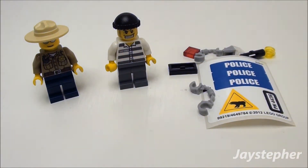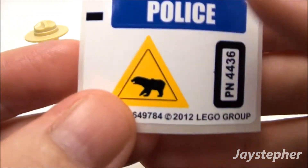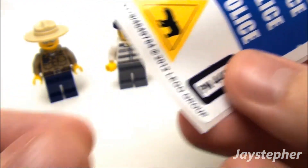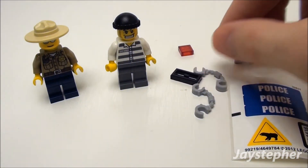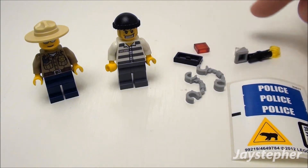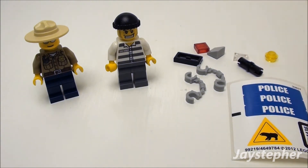Now let's look at the various parts, starting with the stickers. You get three police stickers, a bear symbol, and a license plate that goes on the police car. In the various parts you also get two handcuffs, an extra radiator grill, a 1 by 1 red tile and slope, a Technic pin, and a few other studs.